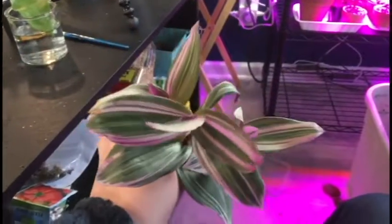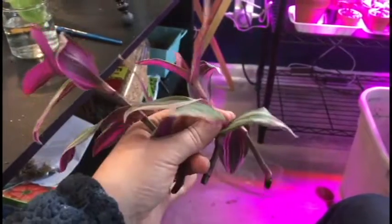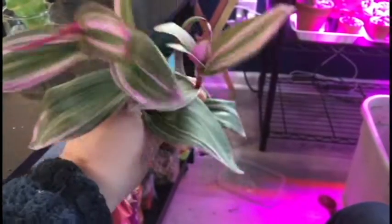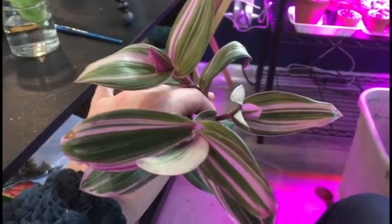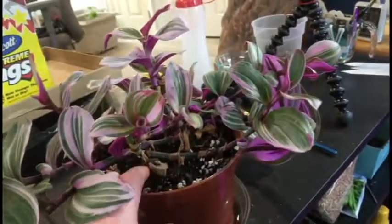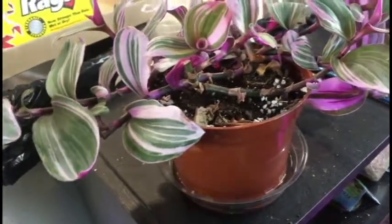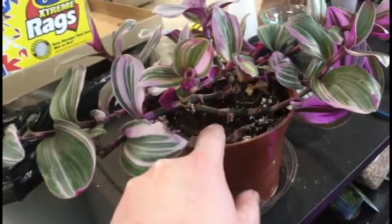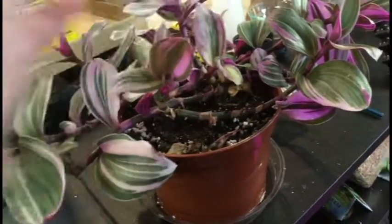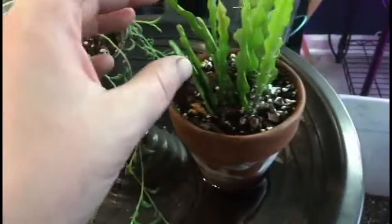I also wanted to take some cuttings of my Tradescantia nanook — I think that's what it's called, I'll put the name down below if I'm wrong. I cut off three pieces and I'm going to propagate them in water. I know some people are rather interested in this plant so I might be able to get some good trades. I also repotted the nanook into a larger pot — it was very root-bound, which I knew because I was having trouble keeping it watered, so hopefully now it will grow into the new pot and continue to do well.